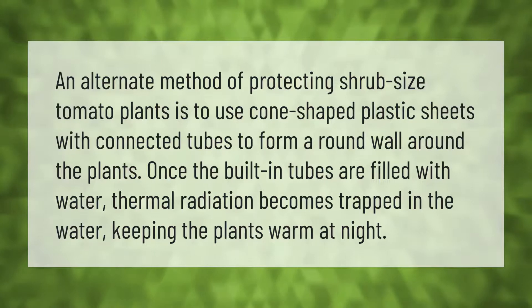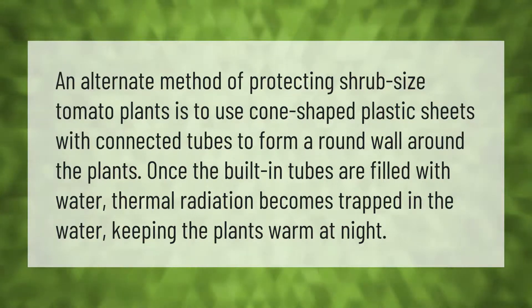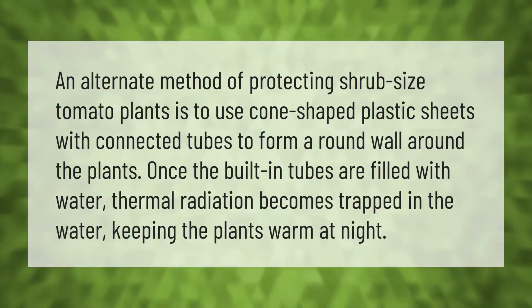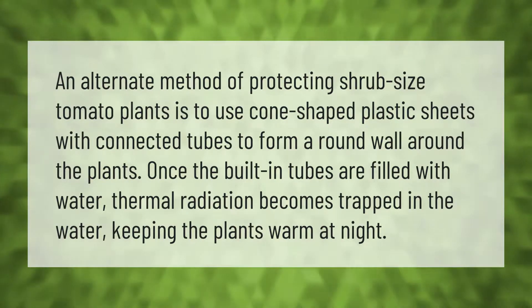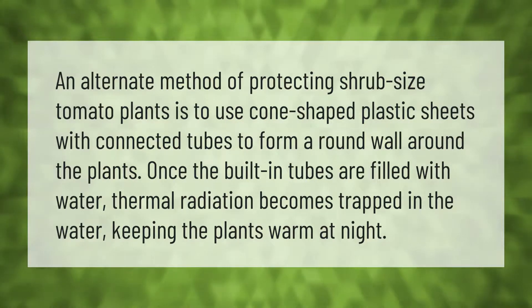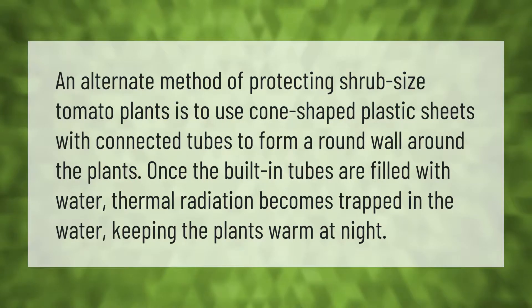An alternate method of protecting shrub-size tomato plants is to use cone-shaped plastic sheets with connected tubes to form a round wall around the plants. Once the built-in tubes are filled with water, thermal radiation becomes trapped in the water, keeping the plants warm at night.